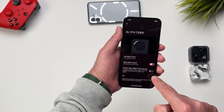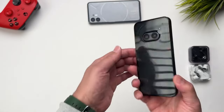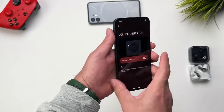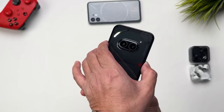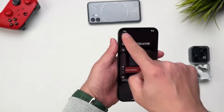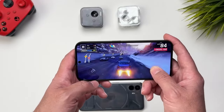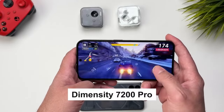The Nothing Phone 2a is one of those rare Android smartphones with absolutely no bloatware. It runs Nothing OS 2.5 based on Android 14 and will receive 3 OS updates and 4 years of security patches. The UI is completely clean — no ads, no bloatware — and animations are very smooth, whether opening apps, multitasking, or switching between apps. Everything feels premium in terms of software experience.